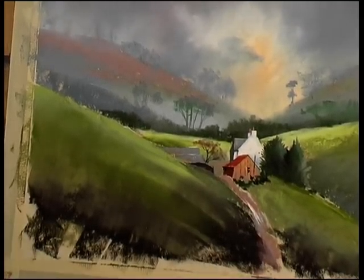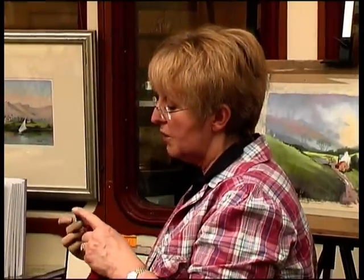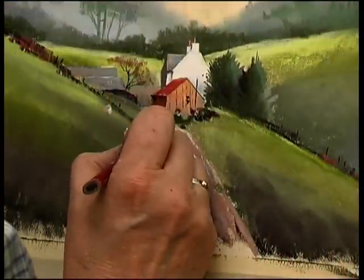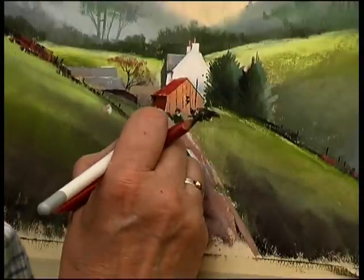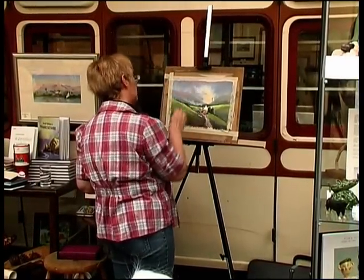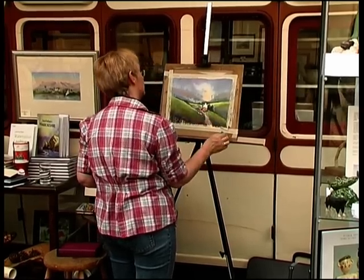I'm going to widen this out a little bit as it comes here. The important thing about pastel sticks is that they aren't just a point — if you keep your pastel to a point, you're never going to really progress. You need to use the whole length of the pastels. A little bit of charcoal now to indicate the legs, which I'm going to blend a bit anyway. The warmth in the foreground helps you to move forward.